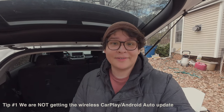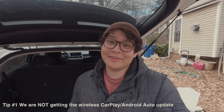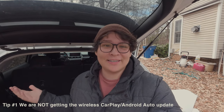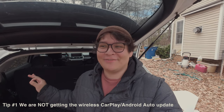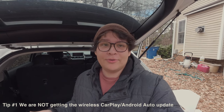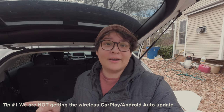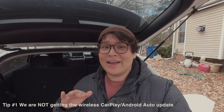First things first: we are not getting any type of update for wireless CarPlay or Android Auto. I know there are a lot of articles and people keep asking in the forums when the update is coming — we're not getting it. Our cars are under a different software system. The only people getting that update are the Kona EV owners and the Ioniq 5N future owners, but we are not getting that update at all.